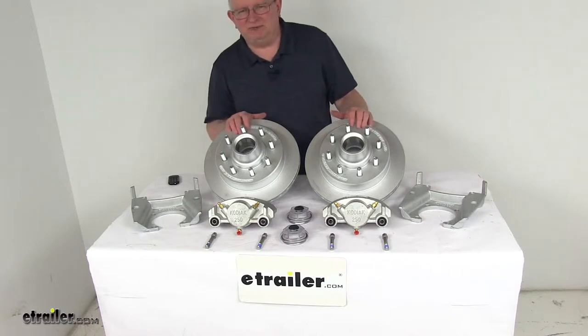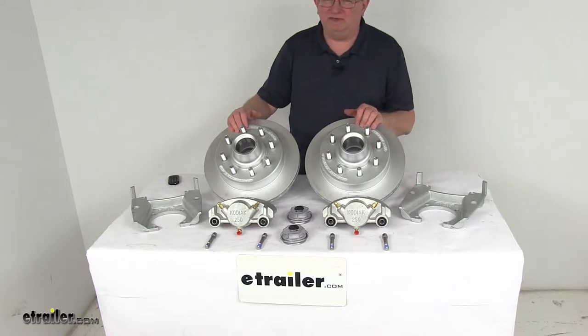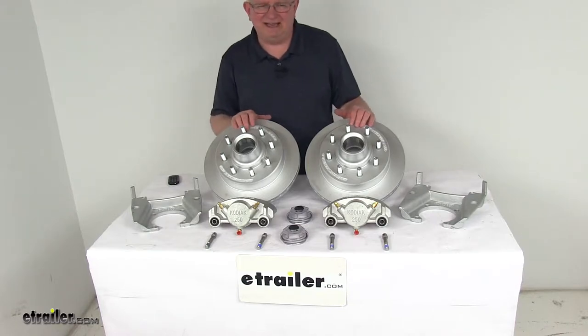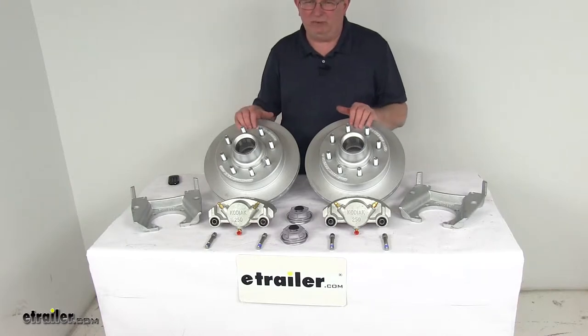These brake assemblies will make it easy to upgrade from drum brakes to disc brakes. The disc brakes will deliver better performance than drum brakes because they give you more consistent stopping even at highway speeds and dramatically shorter stopping distances. Also, the maintenance costs are lower than for drum brakes because you have fewer moving parts to maintain, repair, or replace.